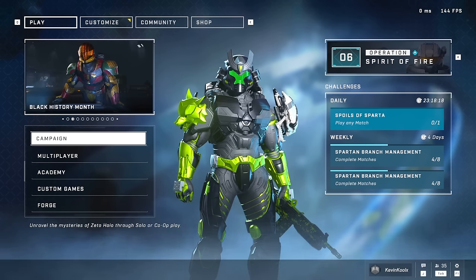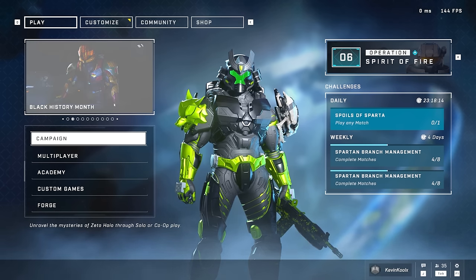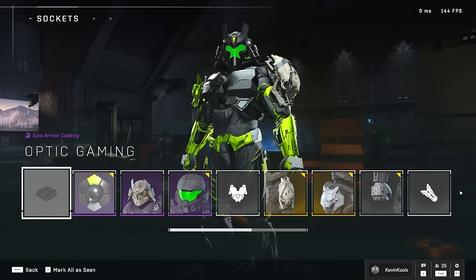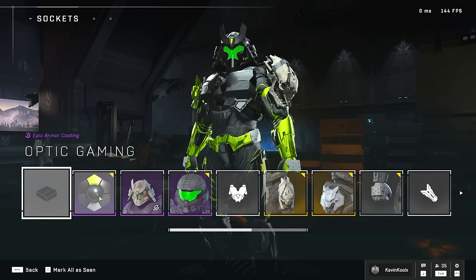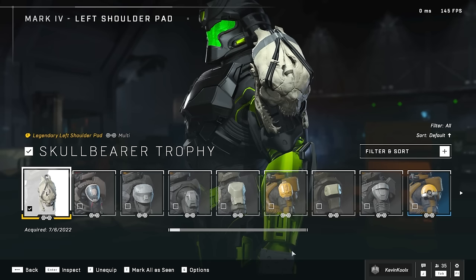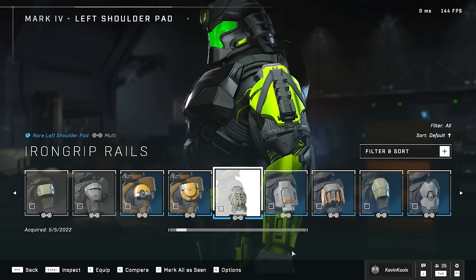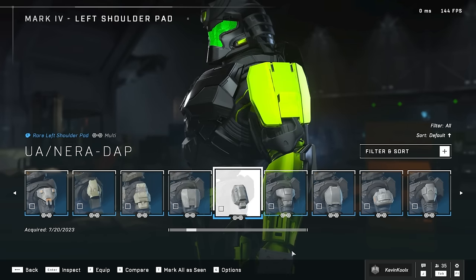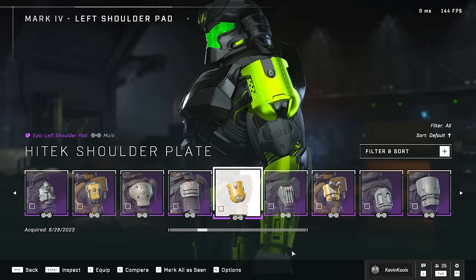My Spartan is rocking a little cross-core on the new core as well, because the Season 1, Year 1 HCS coatings are now available for cross-core, so you can actually customize your Spartans with this really cool coating. I'm using the Optic one here. The latest addition is cross-core shoulder pads, and you can just mix and match whatever you like, whatever you already have unlocked, and put it on your Spartan. Some of these things I'm actually kind of surprised by — like, oh, I forgot I had that unlocked, and it actually looks really good. Big W on that one.